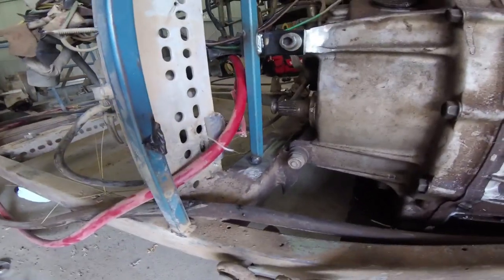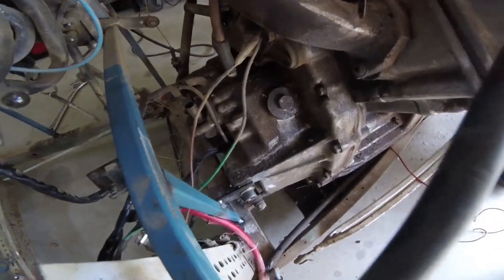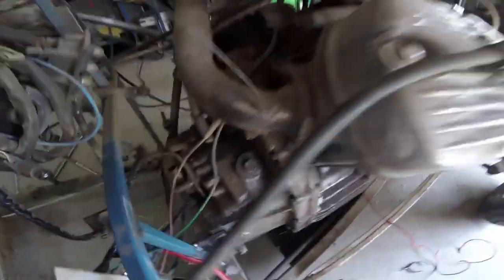Alright, so that's tacked in - that should take a lot of the force out. You can see that moving just slightly. If I tighten that up it could take a lot of the flex here. Cool, it means we can pull the motor out now.